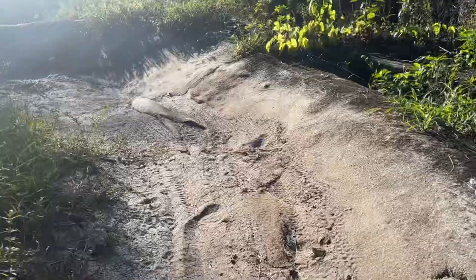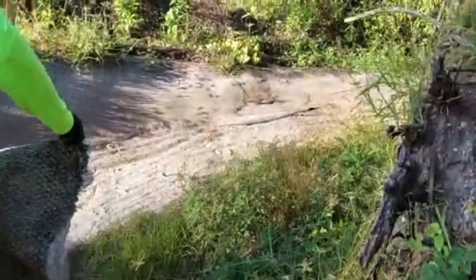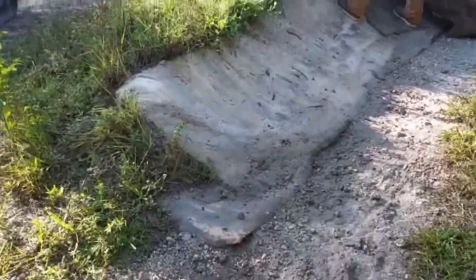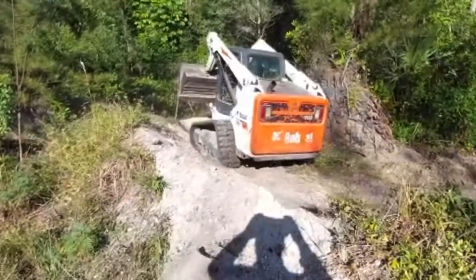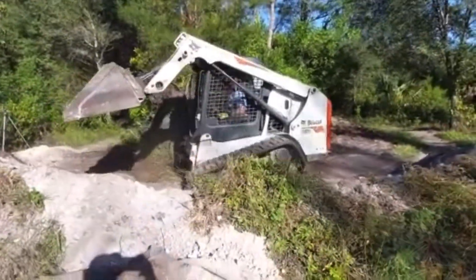First thing we do is get all the carpet out of there. We want to pull all the layers of carpet and see what's underneath, making sure we're starting with a clean area without any trash. We'll bring the Bobcat, do a little demo work to find out what's down there, and maybe redefine the geometry to something a little bit better.